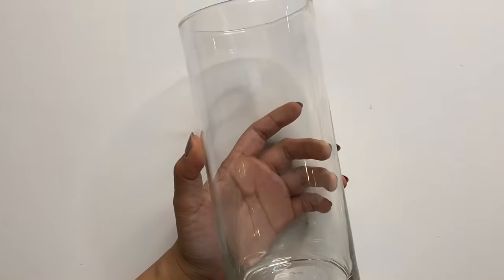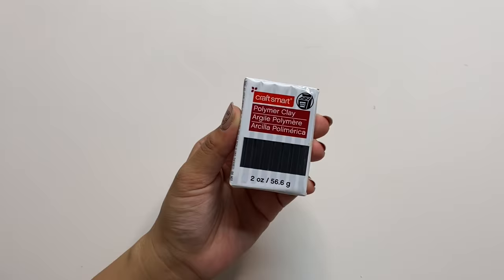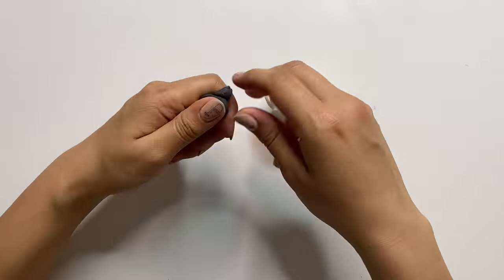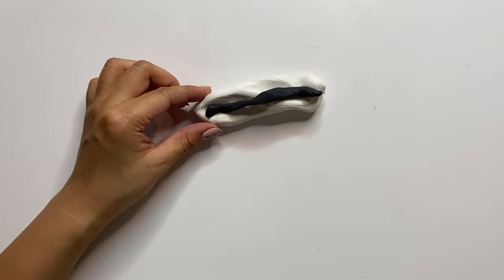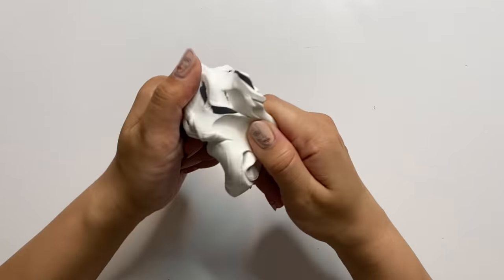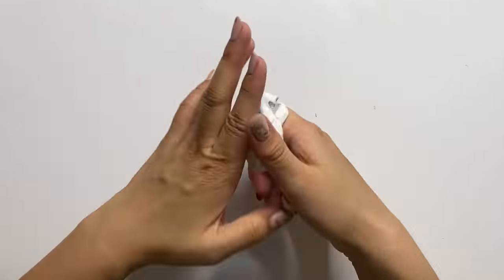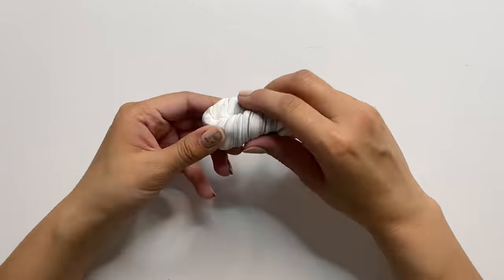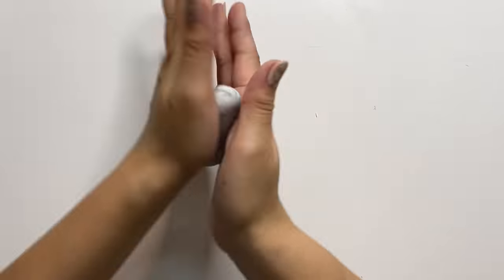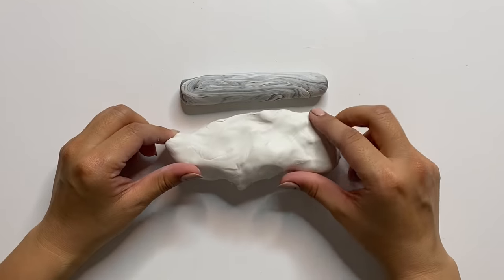I saved the easiest project for last — we're going to give this basic glass vase an upgrade. First I'm using oven-baked polymer clay in a black color. I'm just going to soften it up with my hands, then I'm adding in some white clay and twisting it together to give it a gray marble effect. I didn't want any black veining and wanted the marble to be very subtle, so creating this gray color is going to be perfect. If you haven't tried marbling with polymer clay before it's just so easy — all I'm really doing is twisting it and rolling it up until I got a pattern that I liked.